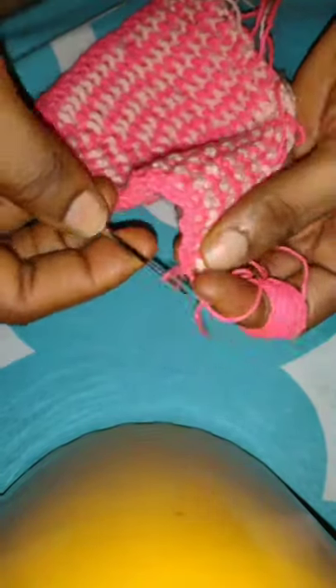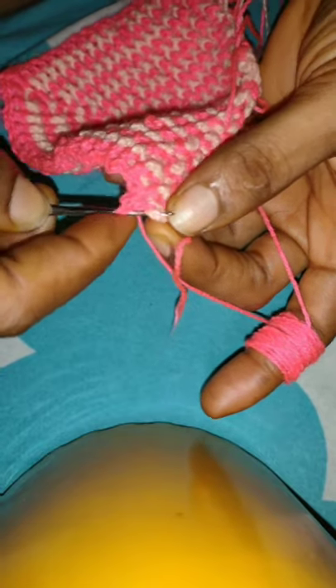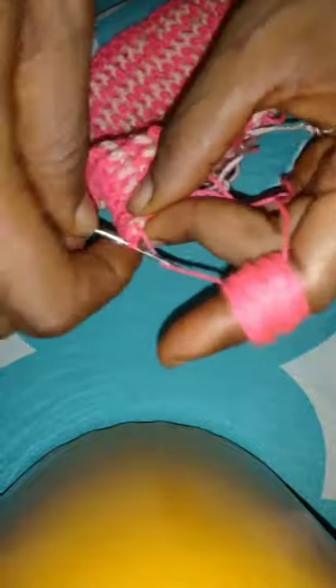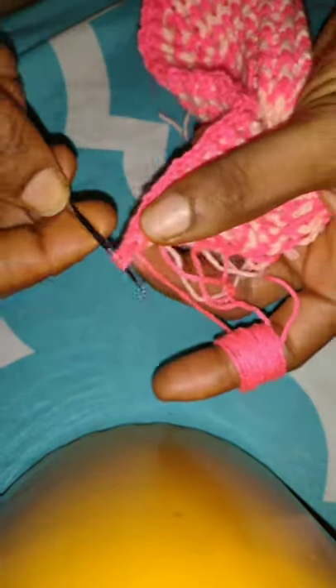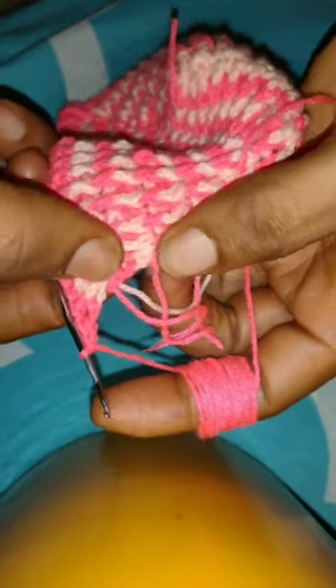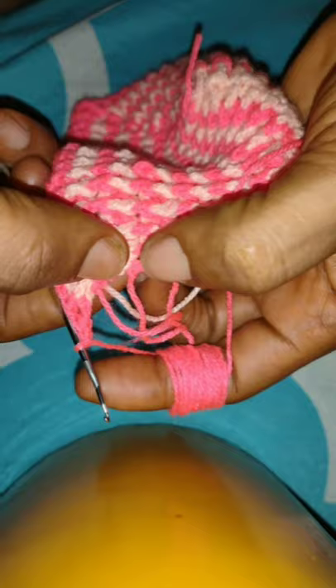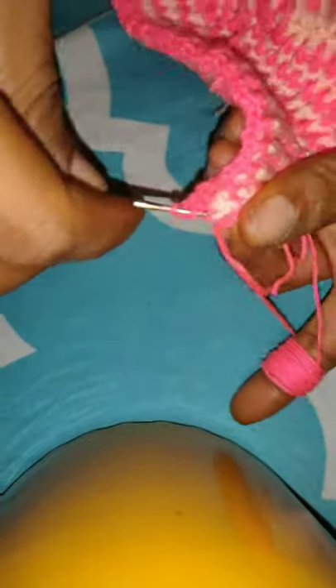So now I'm going to show you what to do once you get to your full coverage — like when you place it against your breast and you're satisfied with the coverage, that's your cup size. Mine I used 14 rows in total for my full coverage. So now I'm going to show you what to do next once you get to the end of the base of the cup. In order to do that, watch what I'm going to do now — I'm making my last stitch. I'm going to show you how to place your stitches on the base. I'm taking each of the spaces as my stitch — for instance you have the pink space and the peach space — and in each of them I'm going to be placing two double crochets.